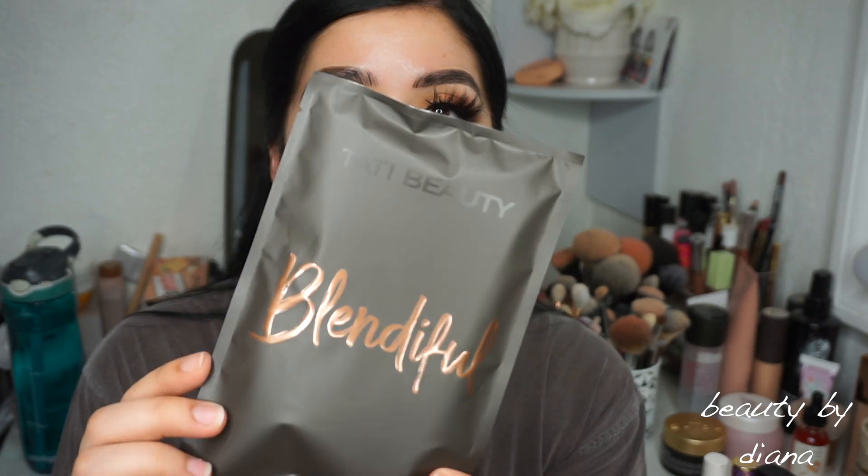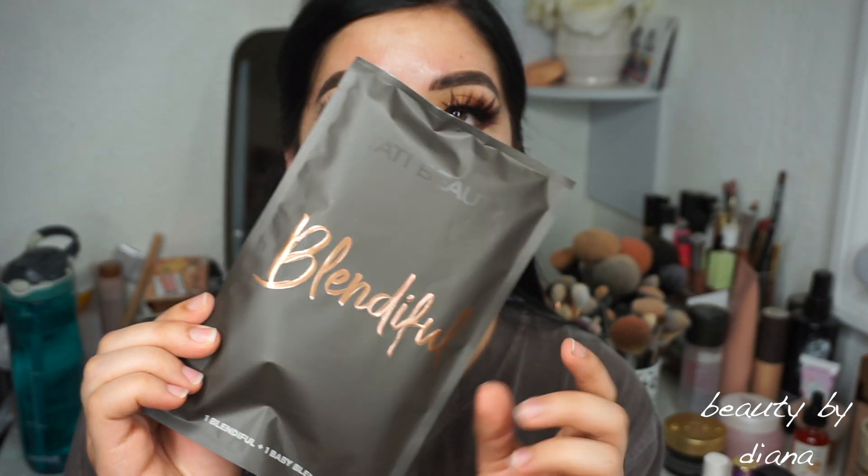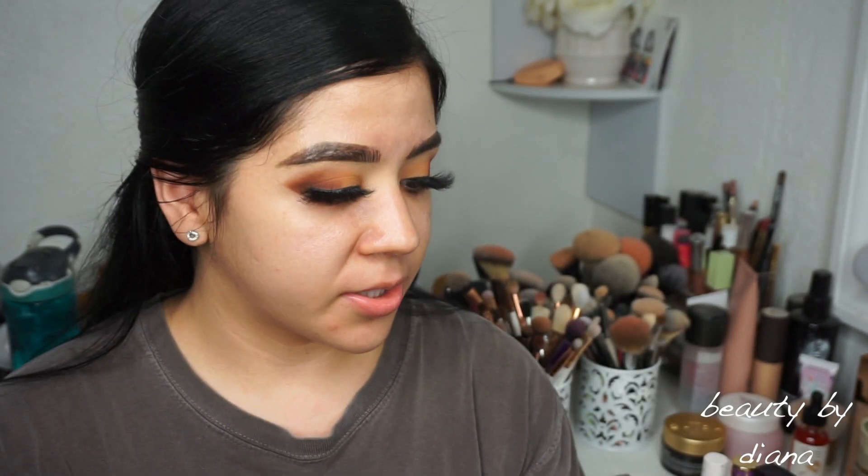Hey guys, welcome back to my channel. So today I'm going to be reviewing the brand new Tate Beauty and Blendeful product that just came out.